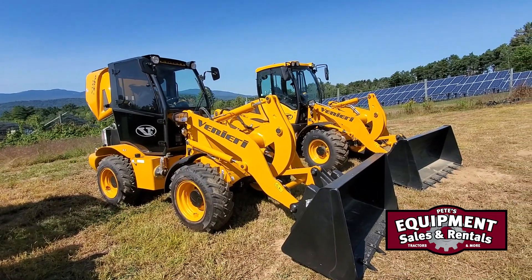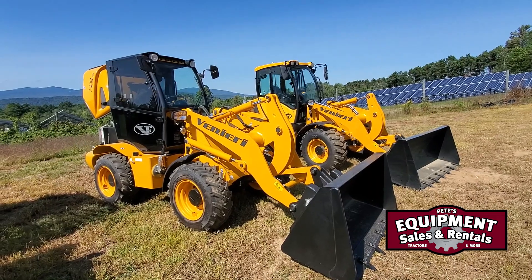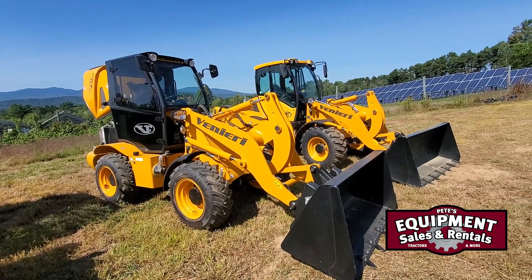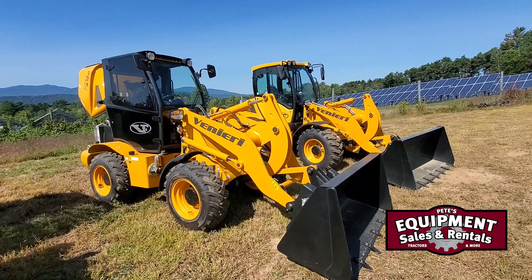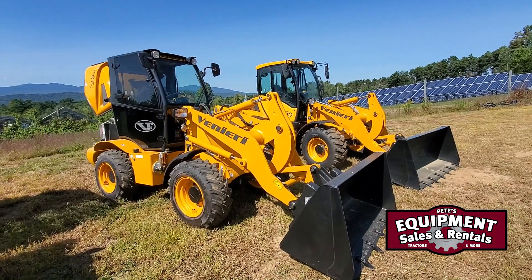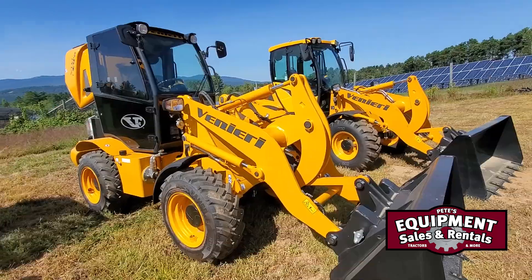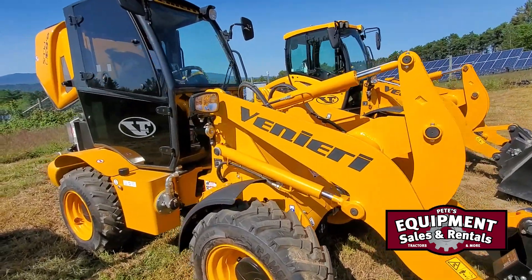Hi everybody, Jason Feats Equipment Sales up here in Vermont. I'm going to do a detailed dive on the Veneery 263D compact loader. I've been building loaders for many, many years. This loader here is roughly a one-yard loader, 10,000 pounds, Z-bar articulating loader.